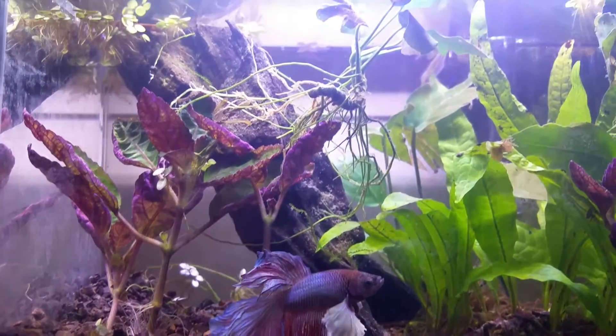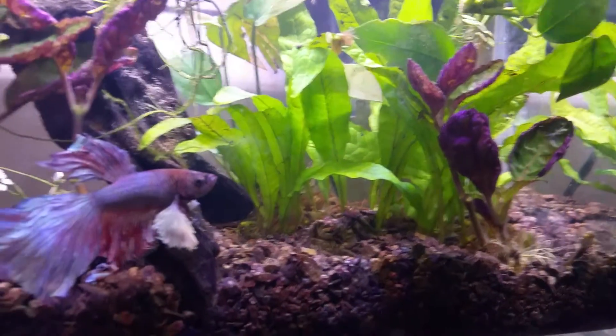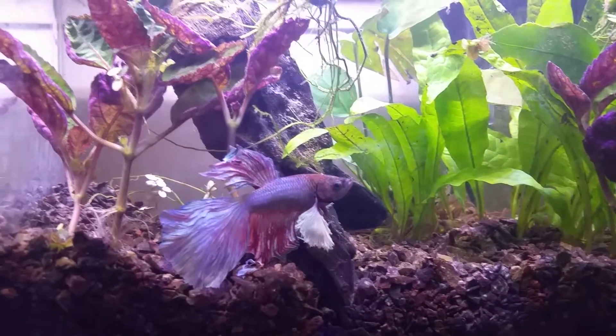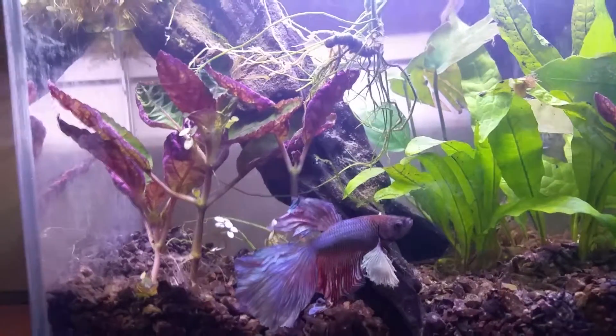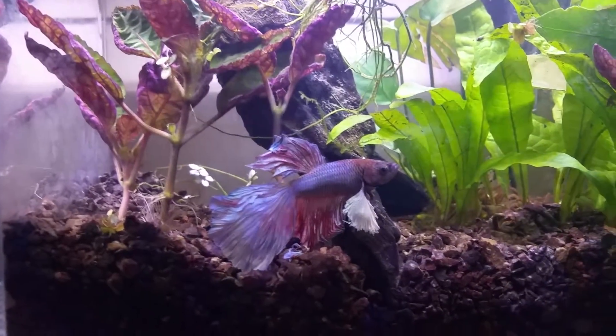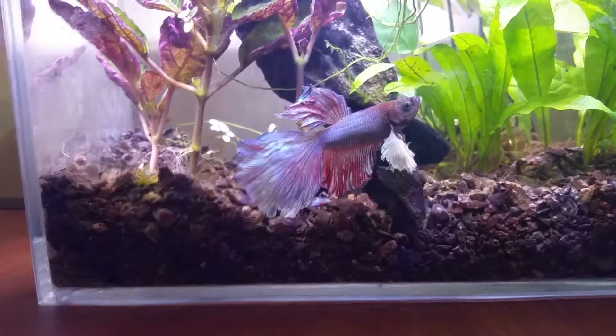But yeah, this is my little tank, little plant to the corner. Like the genius I am, I actually just bought plants from a local fish store back in my city before I moved out.